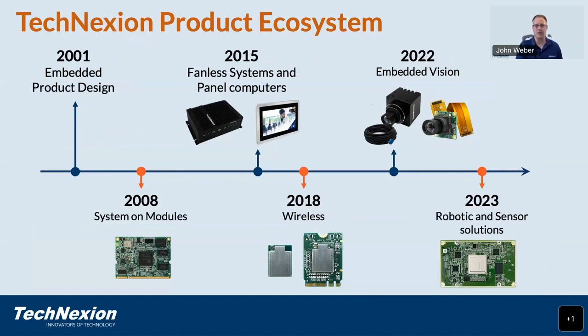Techniction started in 2001, primarily as an embedded product design company, designing custom products for customers in the European market but manufactured in Taiwan. We eventually started to build off-the-shelf system-on-modules, starting with older ARM-based products from TI, including OMAP, DaVinci, and the first Xtara MPU parts. Then we began offering our first system-level products — fanless embedded computers and fanless panel computers. Over the past decade, the prevalence of wireless LAN and Bluetooth connectivity led us to diversify into wireless radios, providing a very cost-effective, fully certified solution that we populate onto most of our products.